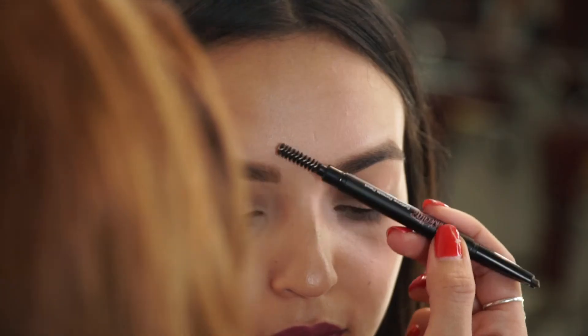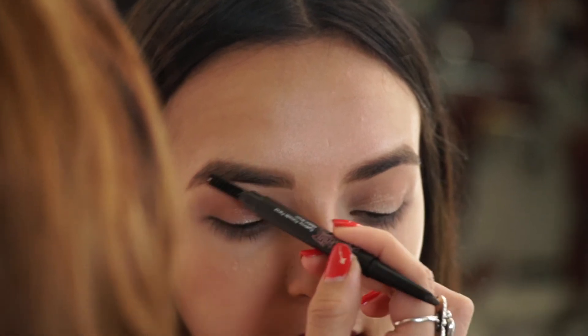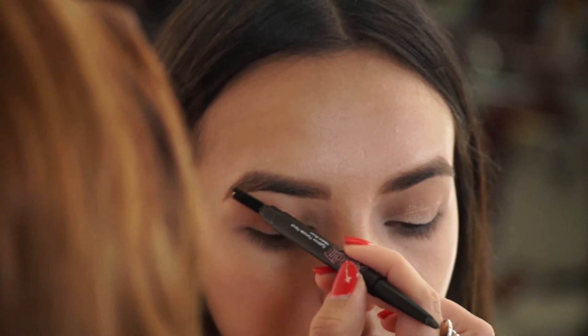Overall her shape is really great — she has a nice arch. What's really great is with the neutral pencil, you can achieve that without it looking too filled in. And this is why it's so important to make sure everything is measured correctly to make everything look proportionate.